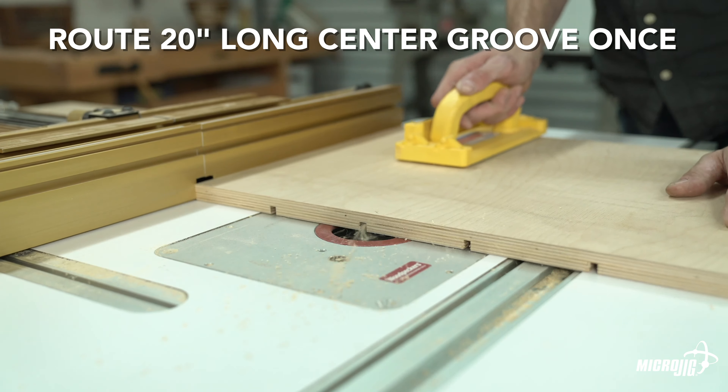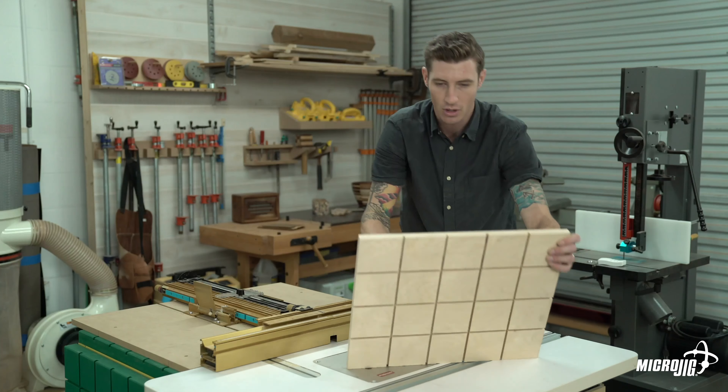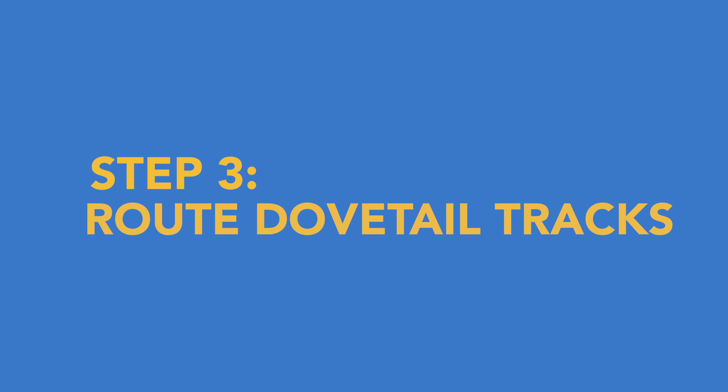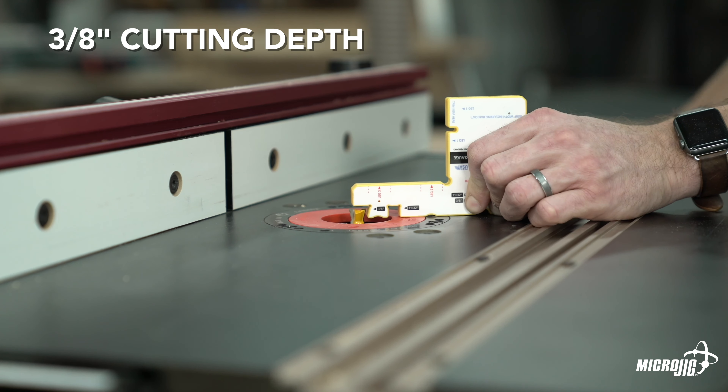Do this for all four sides, then set your fence to 8 inches and repeat the last step. You only have to run it three times now since the middle groove doesn't need to be cut twice. All of our relief grooves have been cut. Now we're going to change bits and route our dovetail tracks.